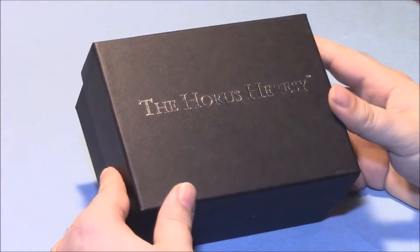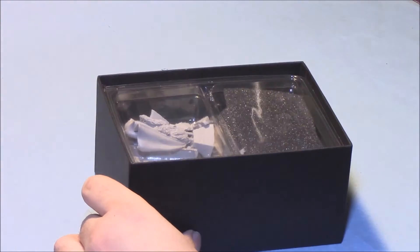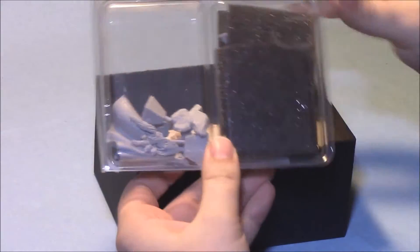First things first, fancy box that I'm sure everyone will keep after spending this type of money on a model. I'm going to go through and show you Horus here, the War Master.